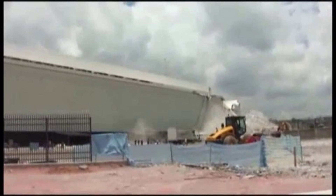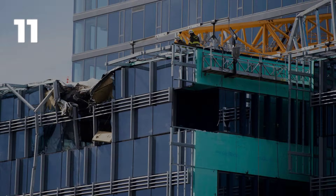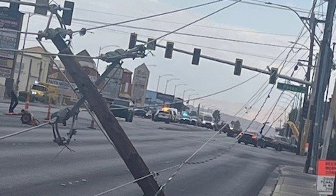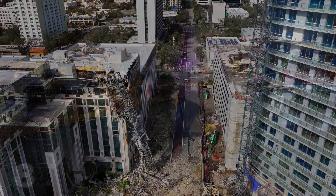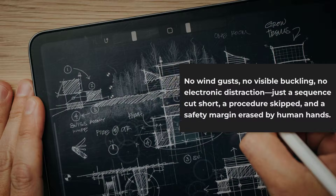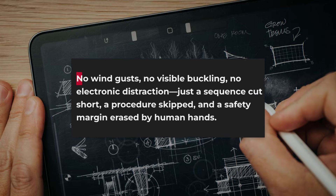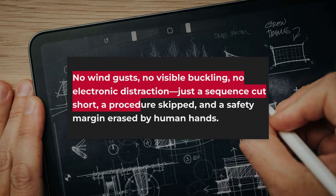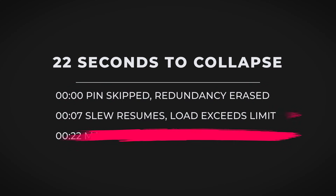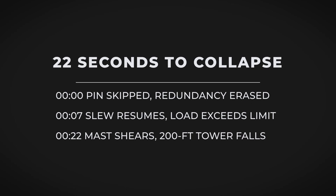At 11 seconds, the falling mast strikes the adjacent office building, then the senior's residence. The dust cloud billows outward, obscuring the wreckage. Power lines snap. The city block is plunged into chaos. 15 seconds after the first pin gives way, the site is silent except for alarms and distant sirens. The collapse is complete — no wind gusts, no visible buckling, no electronic distraction. Just a sequence cut short, a procedure skipped, and a margin erased by human hands. The evidence left behind — a sheared pin, a twisted mast, and a timeline measured in seconds — will become the foundation for every investigation that follows.